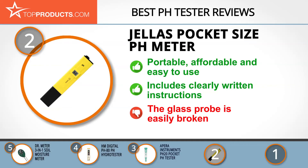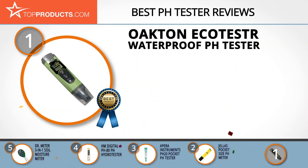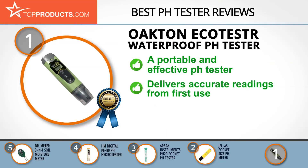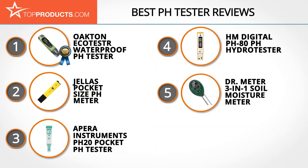Our top choice is the Oakton EcoTester Waterproof pH Tester, offering a great array of features at an affordable price. Oakton produces scientific instruments known for innovative design and exceptional value. This portable meter delivers accurate readings even when temperatures fluctuate, and it's dust- and waterproof with a protective sensor cap for durability. It comes factory-calibrated for immediate accurate readings. The only downside is that the warranty appears to be based on the manufacture date rather than the purchase date.